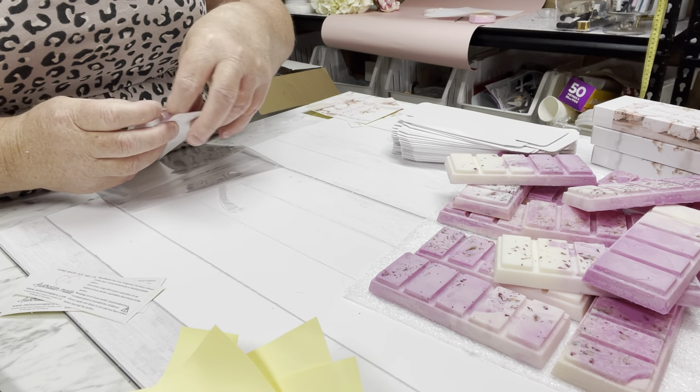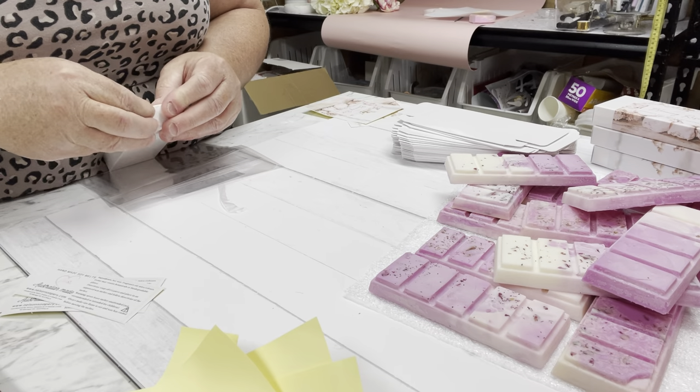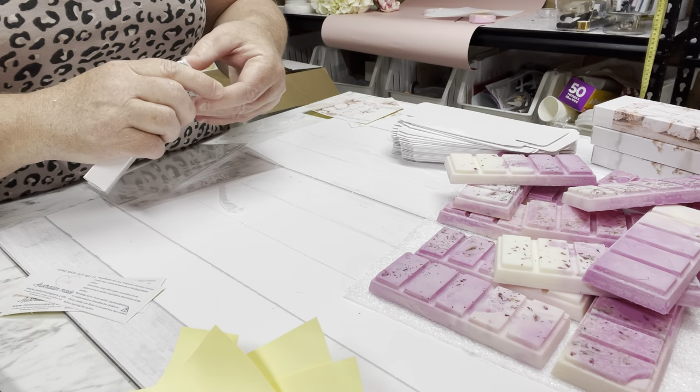Make sure you write on your labels to blow the candle out and never leave the room or leave it unattended. Those are standard things that need to be said as well.